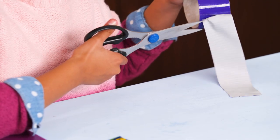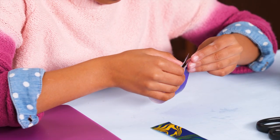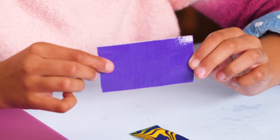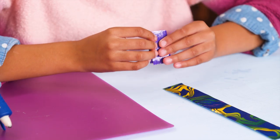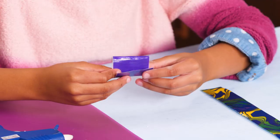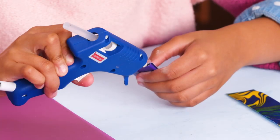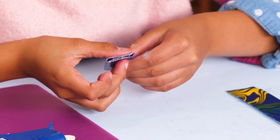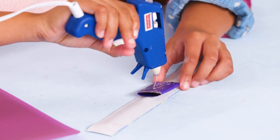Fold a piece of tape, sticky sides together. Now fold in thirds and glue it to make a pocket. Now glue the pocket to the back of the slap bracelet.